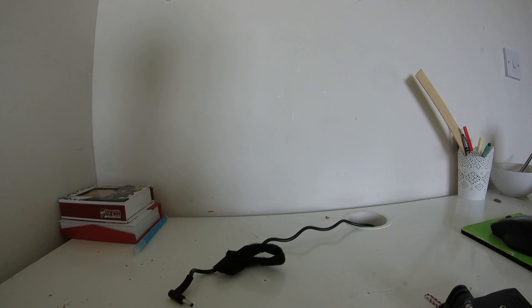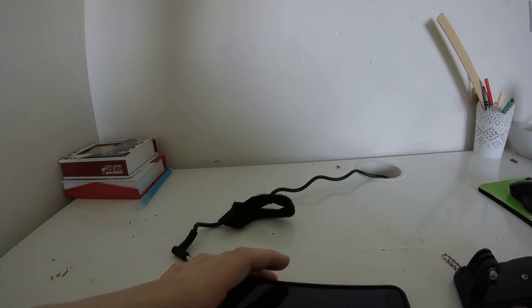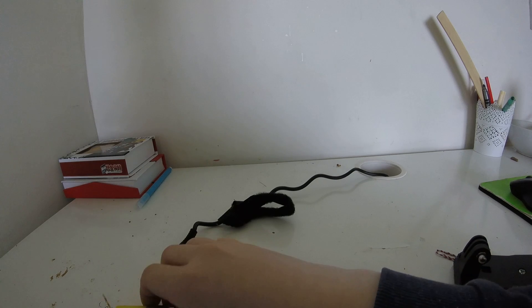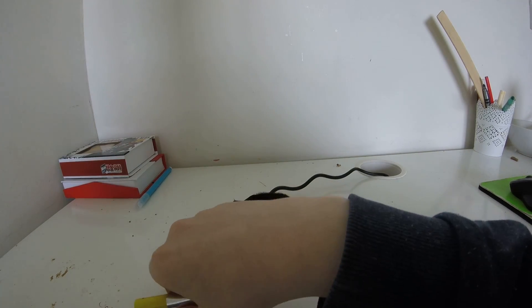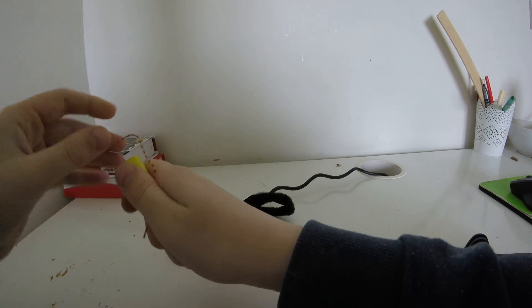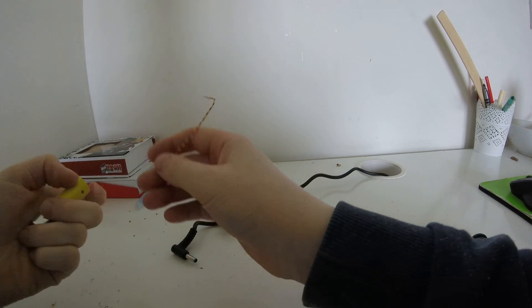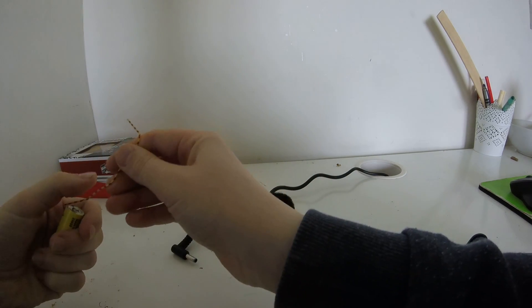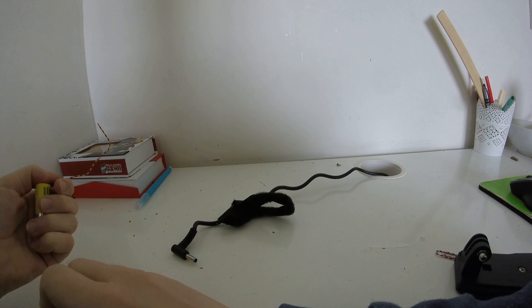I'll turn the thing around and show you me doing it. Can you see it good enough? Let me just turn on my phone because nobody likes seeing the password. So basically going to get the battery, have the paper clip — you need to get the positive side, because the negative side doesn't give electricity. So we get the positive side.